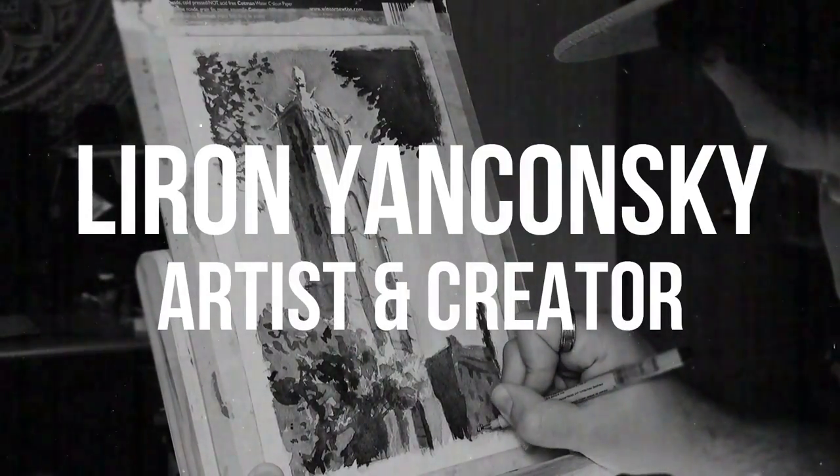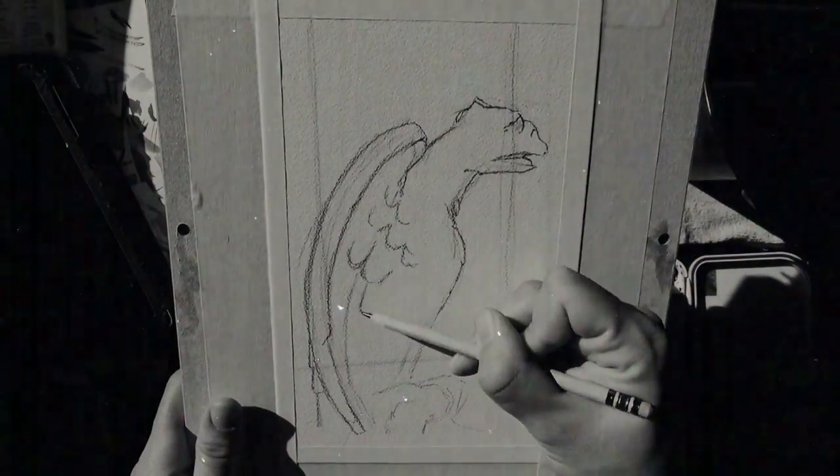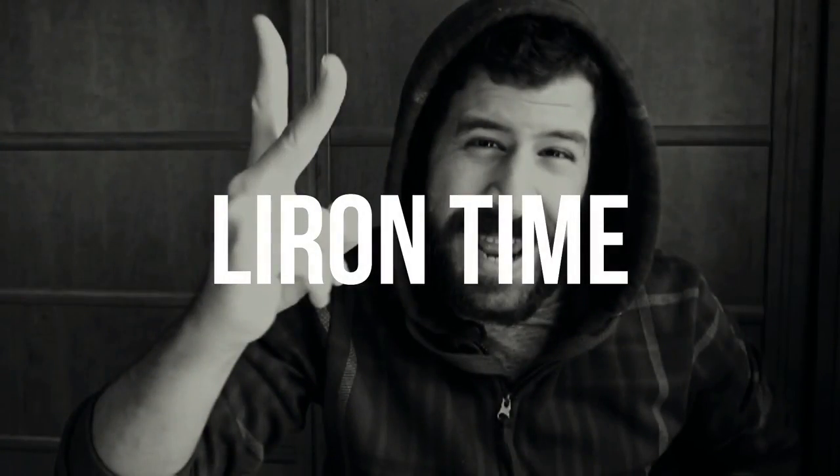The thing I dislike the most about cutting my hair is... it's too big of a hat! What up friends, Liron here! Thank you for joining me in another video!